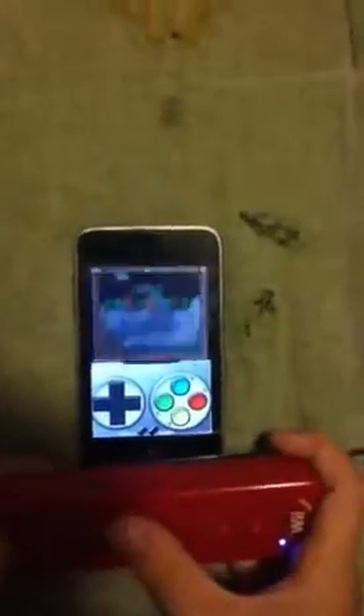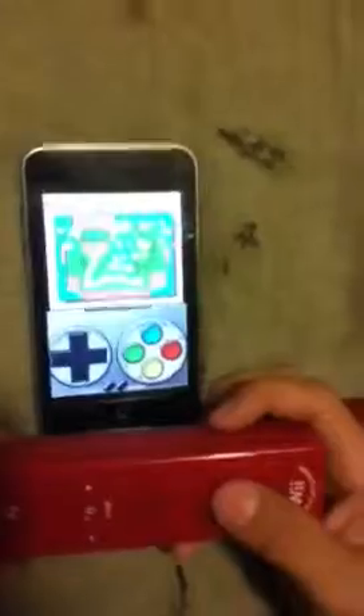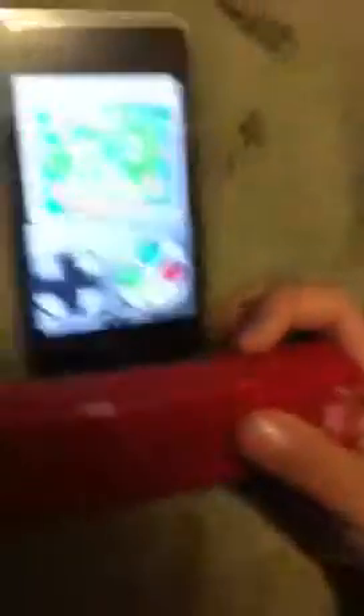Now I'm going to show you that it really works. As you can see, I'm moving the buttons on the Wiimote and not on the iPod.